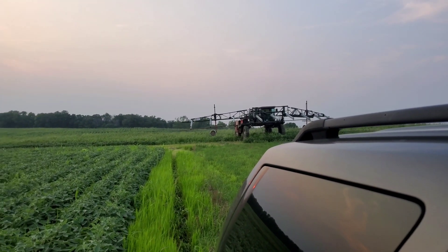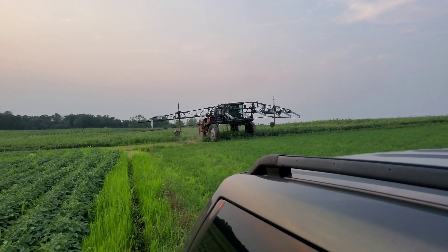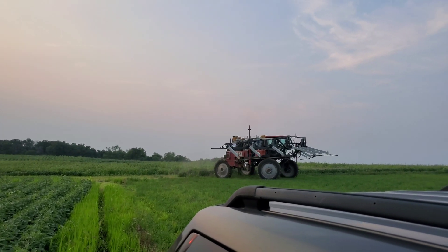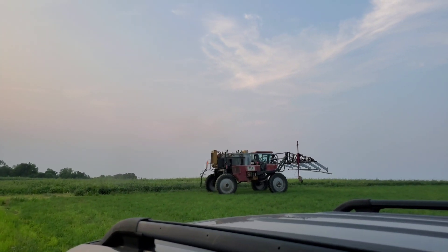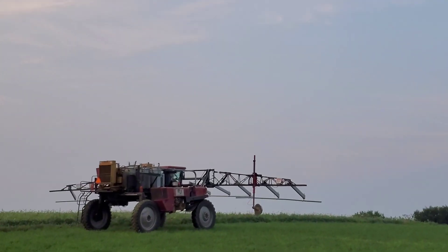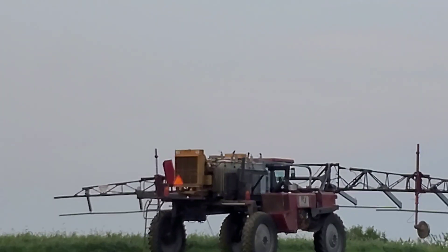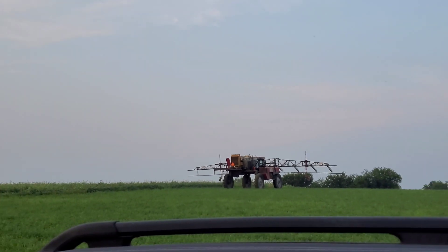Quite a machine. I am impressed. I had no idea that these things were even things. It's like a frickin' jumper station on wheels. You understand why I'm so far away from it.